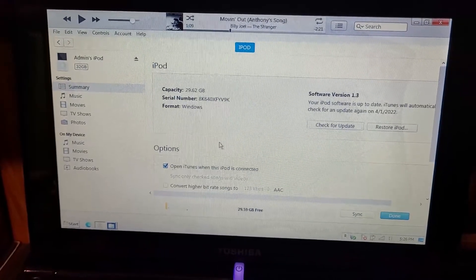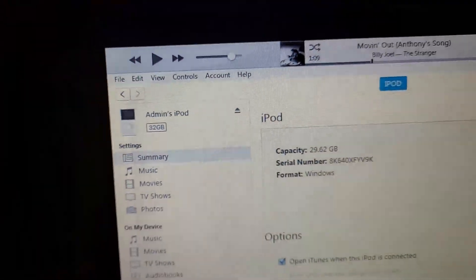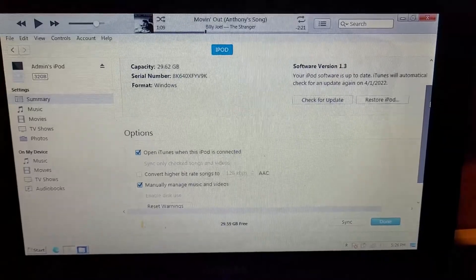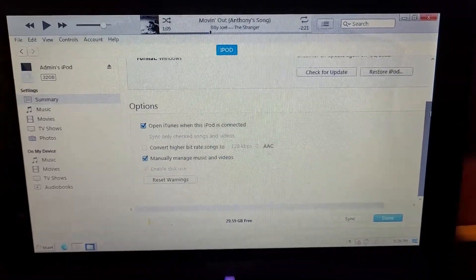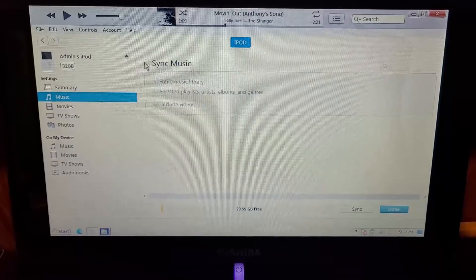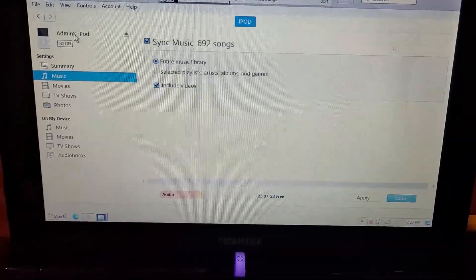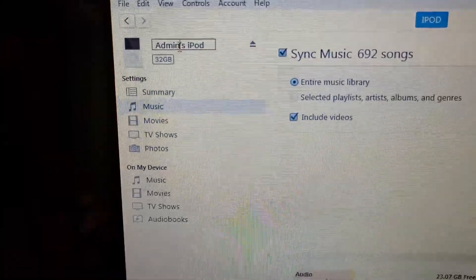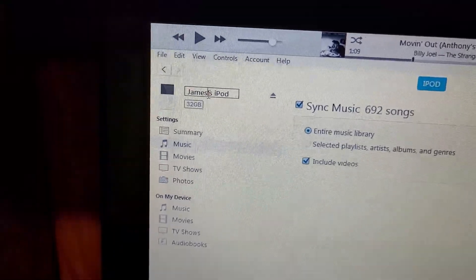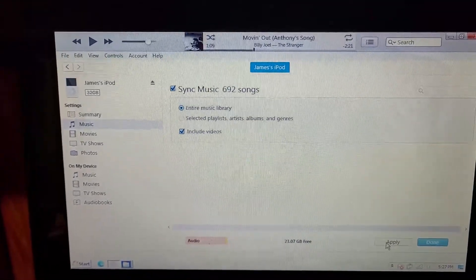We're going to set this up. There it is — 32 gigabytes, and it's a 32 gigabyte SD card. I'm going to go down and double check — yeah, everything is good to go. Let's choose music to sync, we're going to sync the entire library, and I'm going to change the name to be correct. There we go — set to sync the whole library, apply.